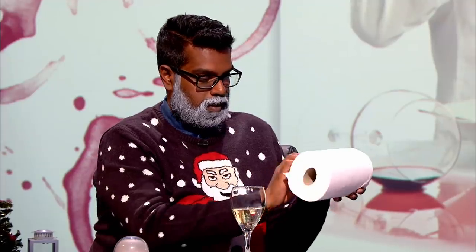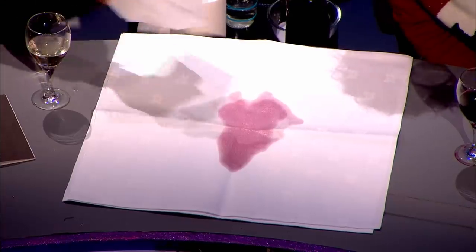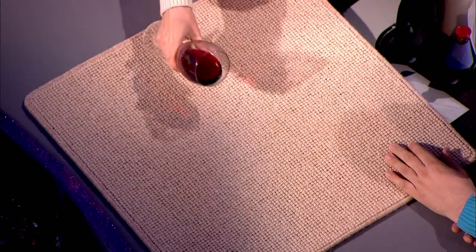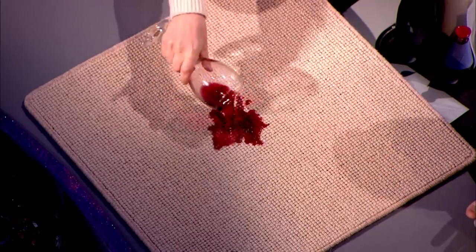White wine will dilute the stain, but it contains complex sugars, so it's perfectly possible the white wine will actually discolor the cloth. Now you two have got a bit of carpet — spill yours on there. There we go, red on the carpet. Wow, you just went crazy.